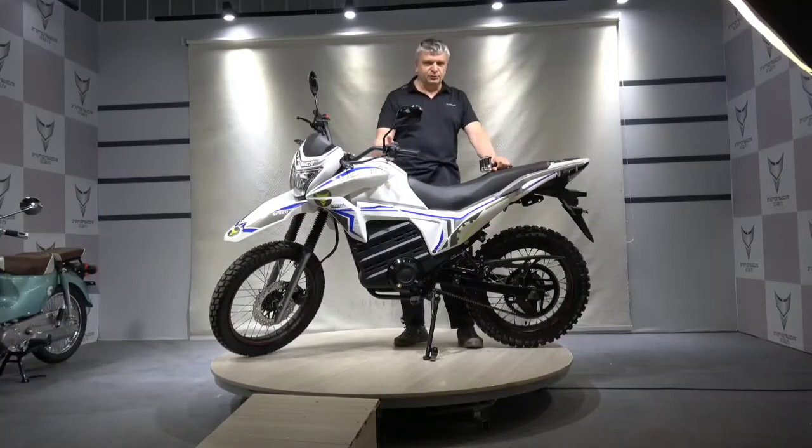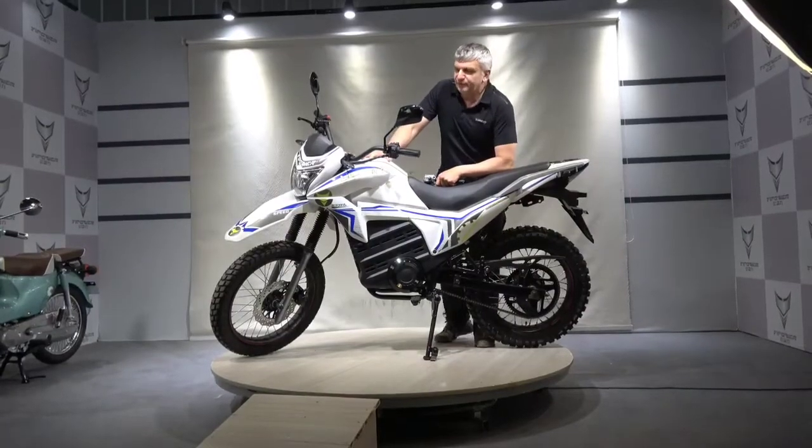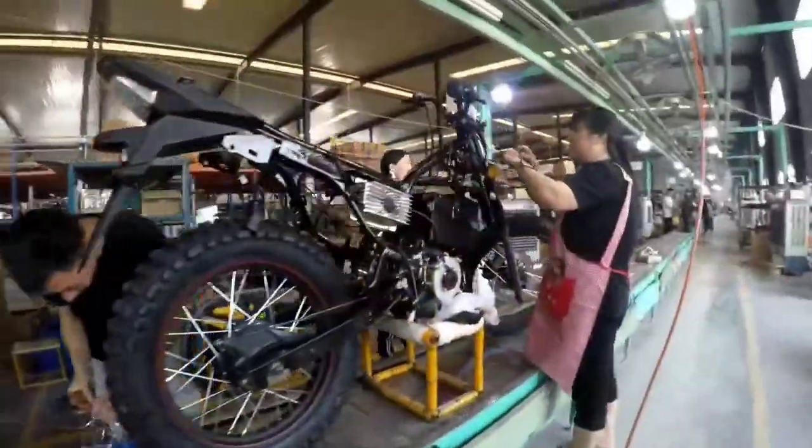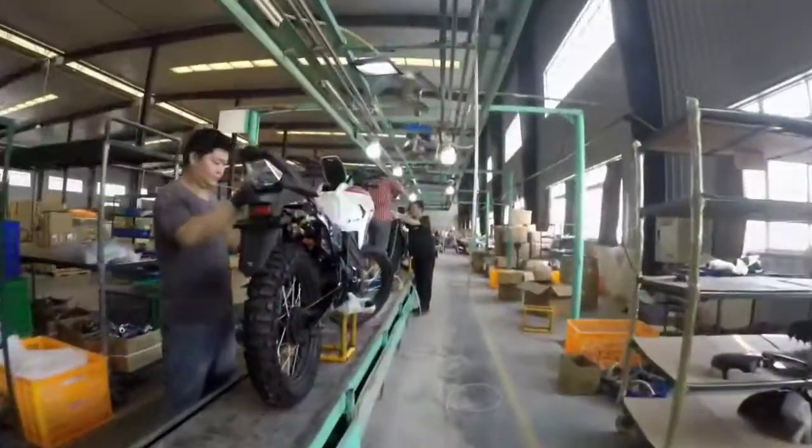My name is Alexey and I am the head of Yee Power Motors Design Department. I am going to present our new project that has been launched in two series. This is an electric motorcycle Liberty.